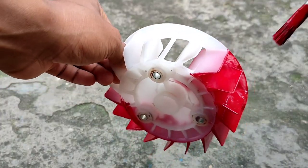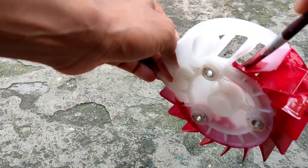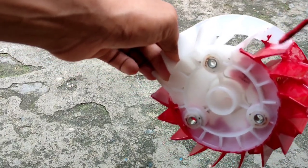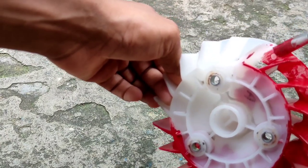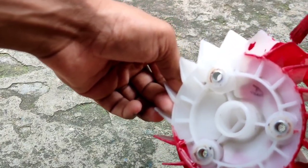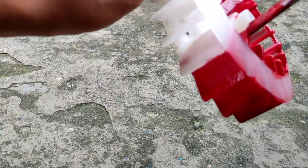Here you can see that I have painted the fan with red color, just as a demo, to show you how to paint. So easily, I have painted a little from inside and outside. If you want to paint around the top, you will wash it from inside. You will be able to paint the top as well. Then every place you will have to paint.